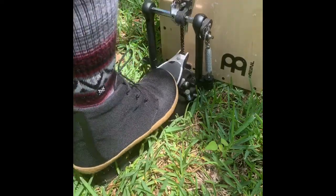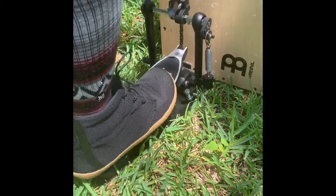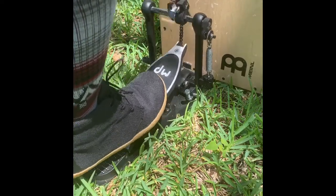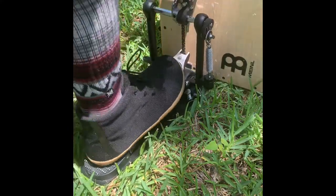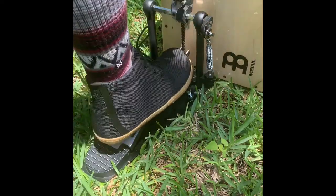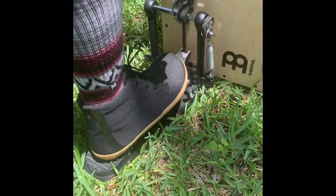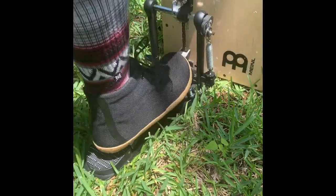Please comment below what foot technique you use or what works for you. I'm still exploring myself and trying to learn, and if I can help someone along the way, I'm happy to. You might see people use the whole footboard and slide up and down — I do that sometimes. There are like three or four different motions that go into how to play this, and I'll dig in deeper in the next session. I'll take my shoe off and really help you understand the motion for these different techniques.